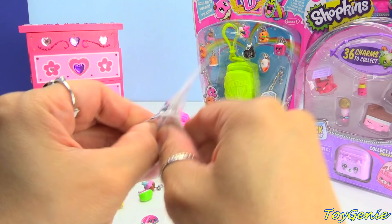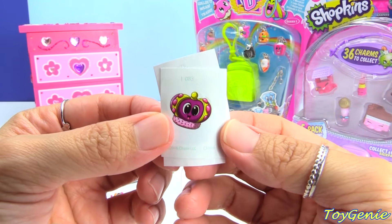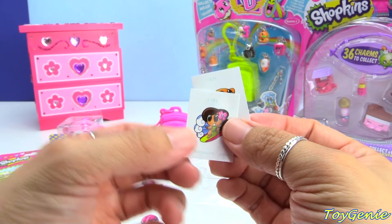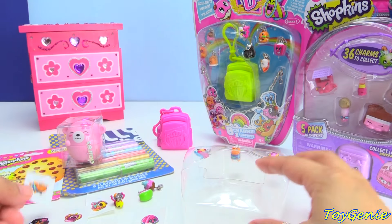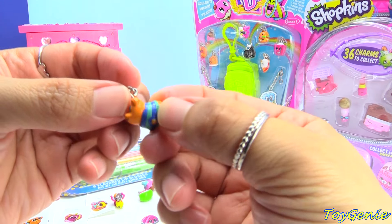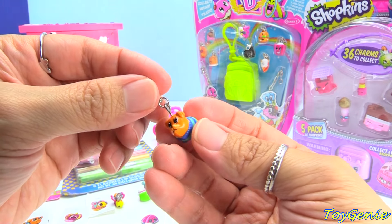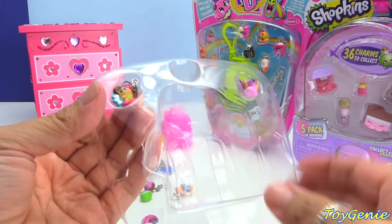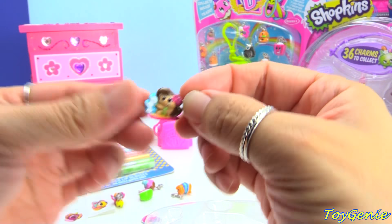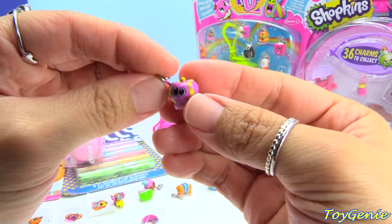Let's take a look at these stickers here. This is a crown sticker — it's number 83. And we have a surfer girl and a puppy dog. And these actually match the charms that are in here. Oh my gosh, this puppy dog is actually wearing a striped sweater — how cute is that? Let's check out this little surfer girl. She's riding the waves. And here is a crown.